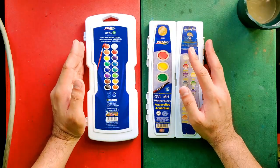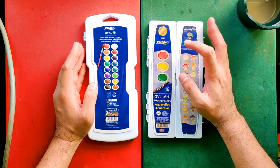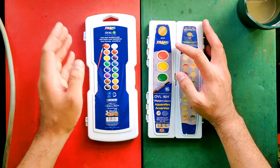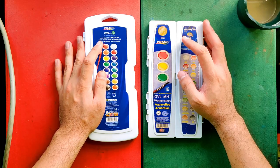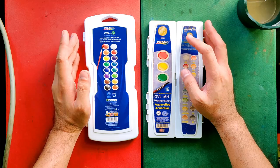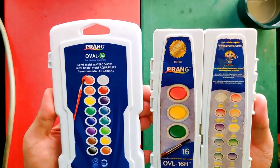I got both these sets at National Bookstore but unfortunately I can't remember how much I got the old set for, so I'm sorry about that. For those who would like to see my review of the new set, I'll be putting the link in the description box — just click it. Now let's take a look at their packaging.